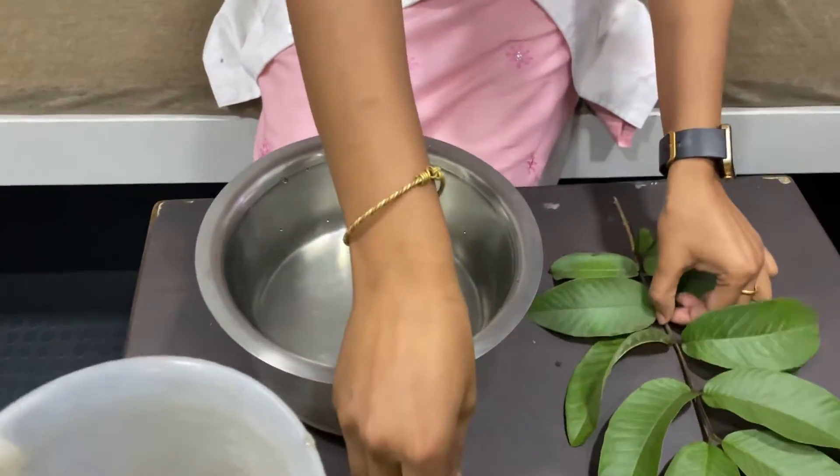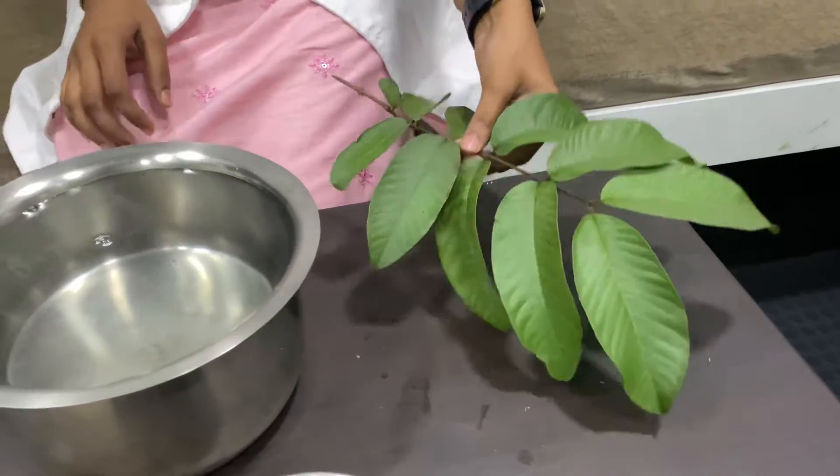Now we're going to boil this three liters of water. When the water comes to boil, we have to take three leaves out of this.